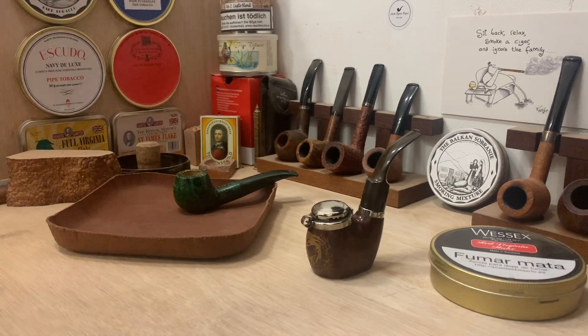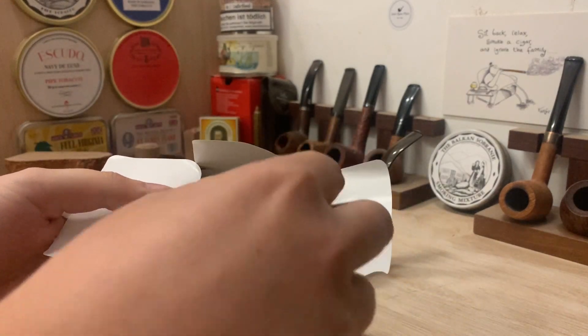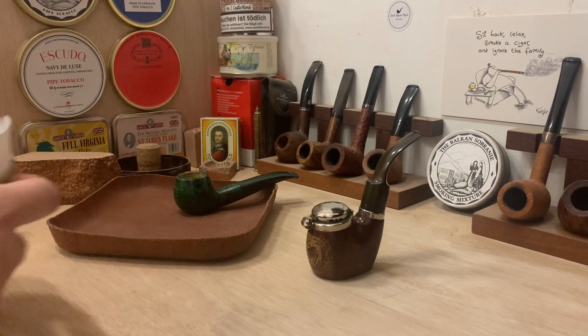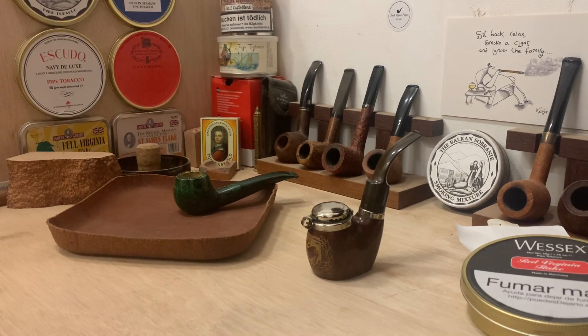I'm not smoking anything right now but I'm going to have a bowl of Wessex Red Virginia Flake. This is a tobacco I picked up in Spain maybe two or three years ago. I got a few tins and opened this one the other week — nice flakes. Wessex is extremely hard to get hold of just now; it doesn't appear to be in stock anywhere, which is quite annoying. There are three or four Wessex blends I've tried over the years that I really enjoy, but as people know, Wessex seems to be one of those brands that when it is in stock it sells out almost instantly, and when it's not in stock it doesn't seem to be restocked for quite a while. So that's what I'm going to be smoking after I film this.